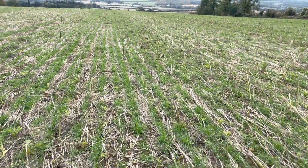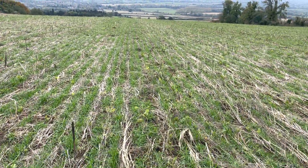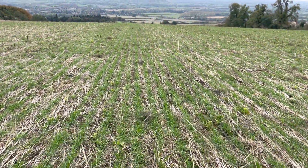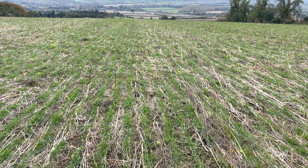A bit of an update — it's the 6th of November. This is the field that was grass, then hand-picked peas, and then that big cover crop, which there's a previous YouTube video you can go and see.